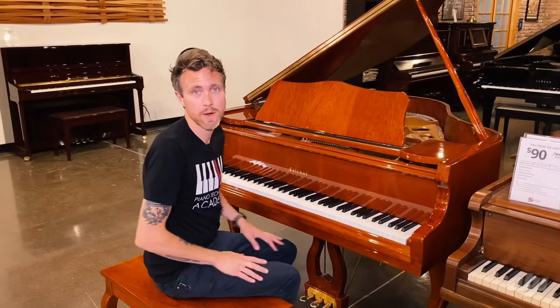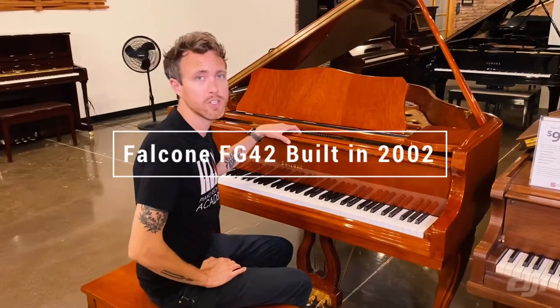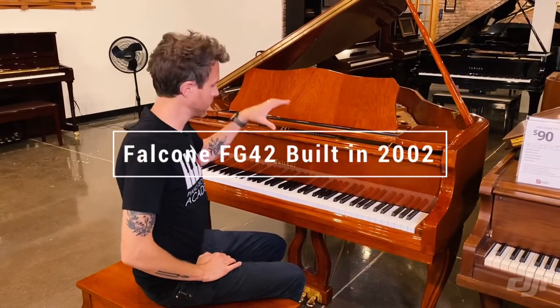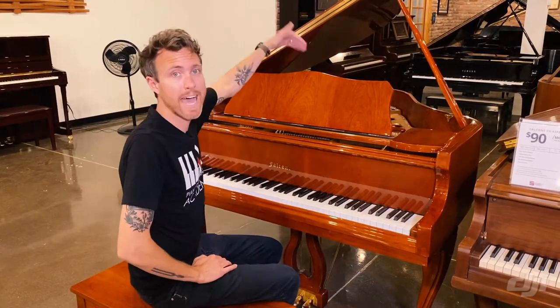Hey guys, Michael Stilwell here from Stilwell Pianos in Mesa, Arizona, and this is a 2002 Falcone FG-42. This piano measures four foot seven inches from the very front of the piano to the very back of the piano.